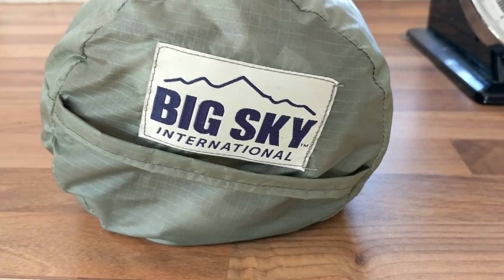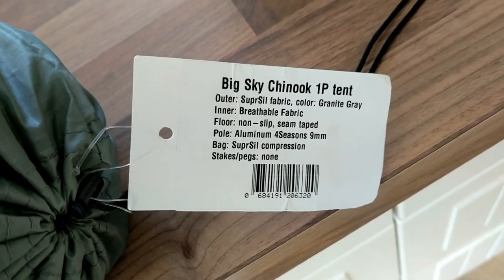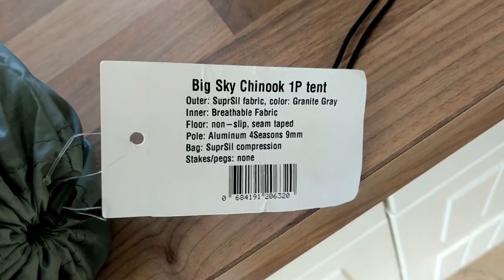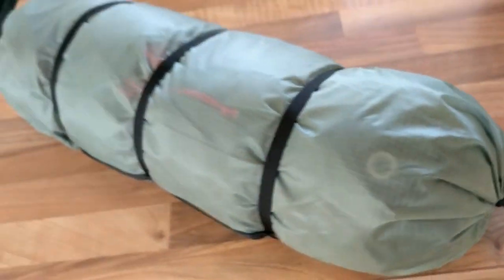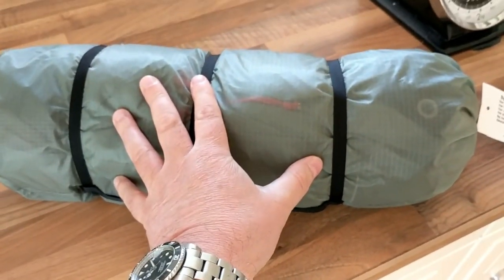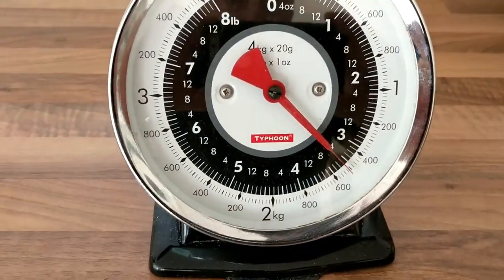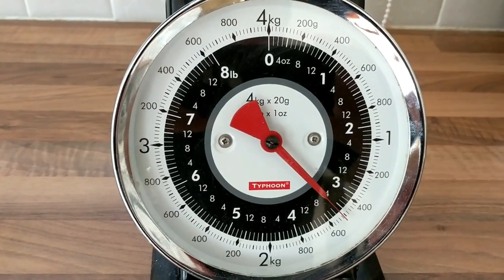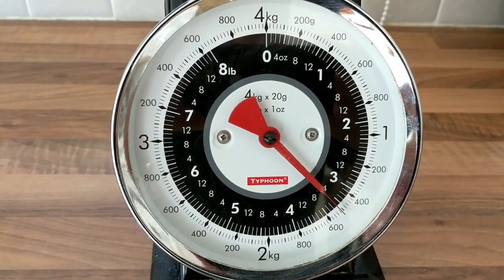Another new tent — this time I've gone for the Big Sky Chinook one-person. I'm just going to have a look right now and see how light it is. It comes across as very compact, which is good — that's a pretty small pack size, so I'm quite impressed with that. It's coming in at 1.5 kilos, which is perfectly manageable, although I'm not sure if there are guy lines or pegs included.